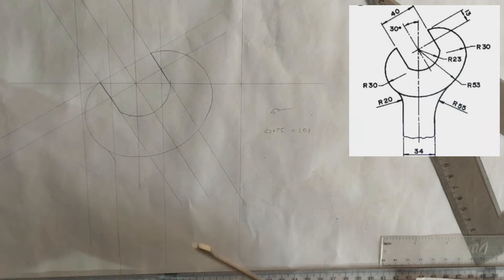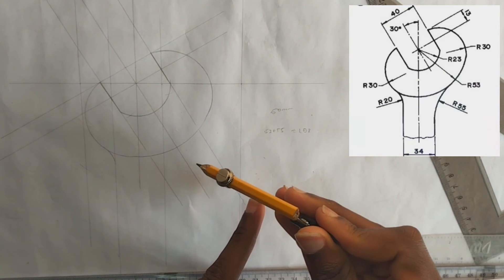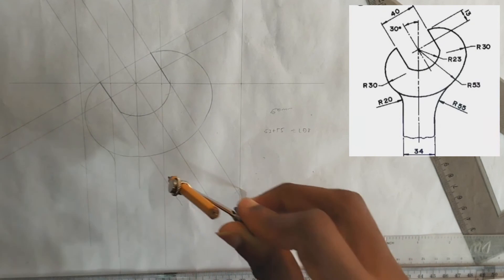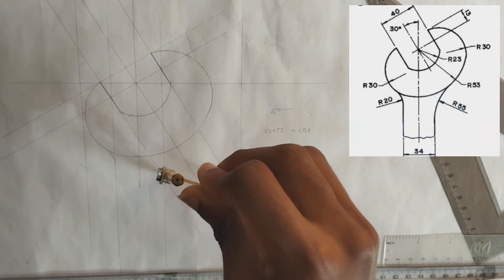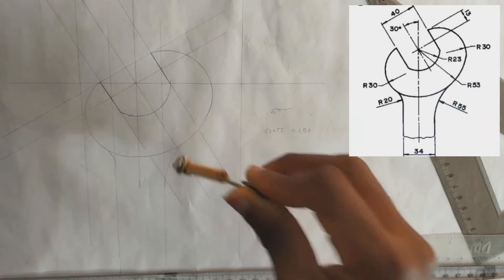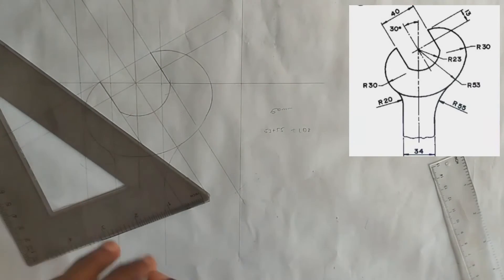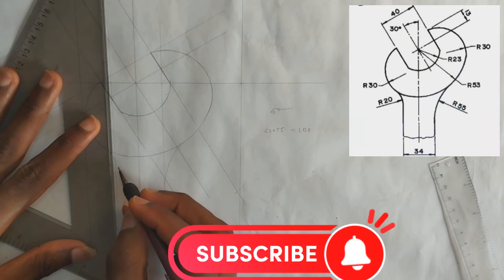This is the radius from here to here, which we are going to draw — the curve has a radius of 55. So pick radius 55 on our compass. It will be like this to this point — draw this curve line. Now we are going to be drawing just a straight line down like this.